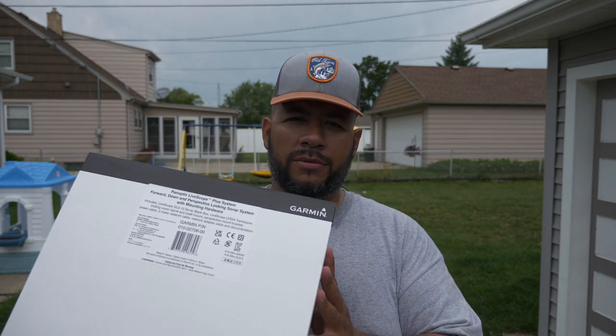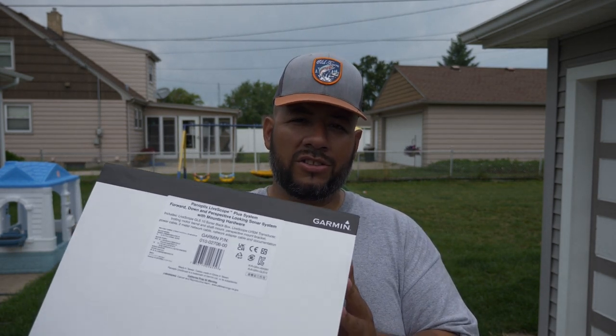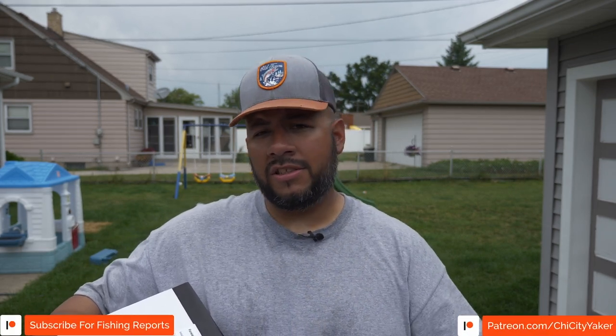The new LiveScope LVS34 Plus is going on the kayak. Because we're adding this, I want to make sure everything's running properly, so I'm redoing my entire wiring system. The way I was running my setup before was just having the power cords run directly into the battery. Now, because I have multiple things going on, I'm going to install an actual power hub distribution system so I can control which units are on — there are times I might not want the LiveScope running and don't want to eat my battery.